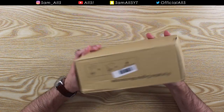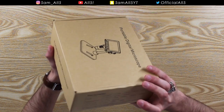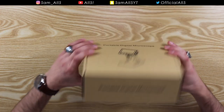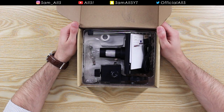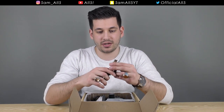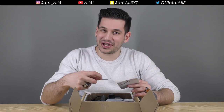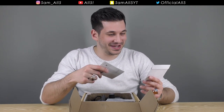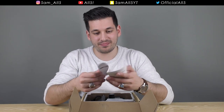The box itself is pretty plain — not much on it, really basic. There's not even a brand name on the box, so this is completely unbranded. Let's crack it open. You get a USB cable, so I'm assuming that's to plug into your computer or laptop. You also get a CD-ROM — wow, that's how you know it's old school when they're still dishing out CDs.